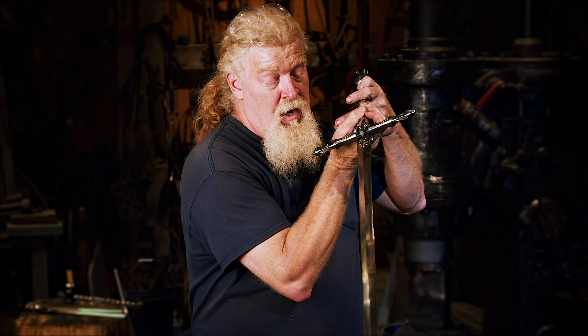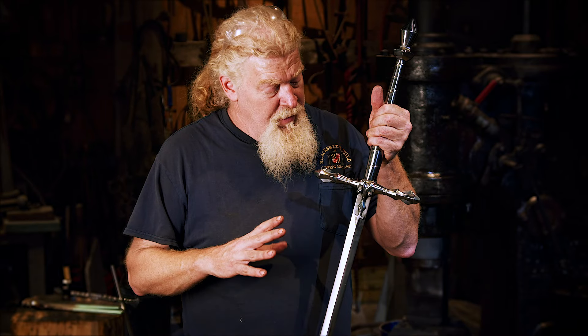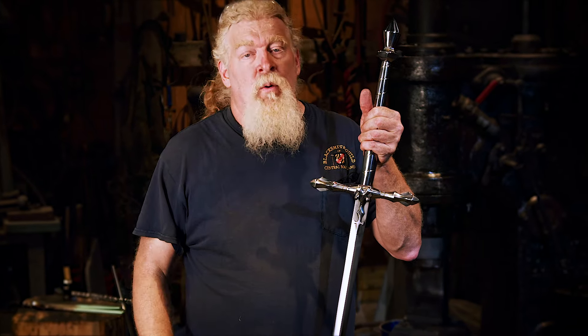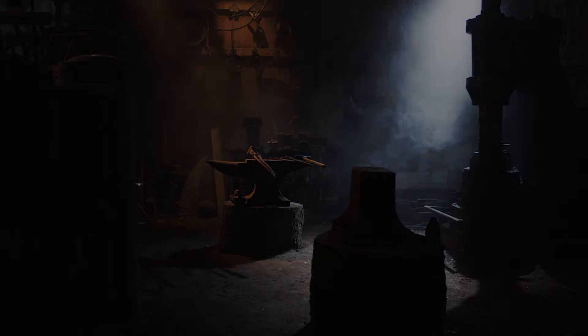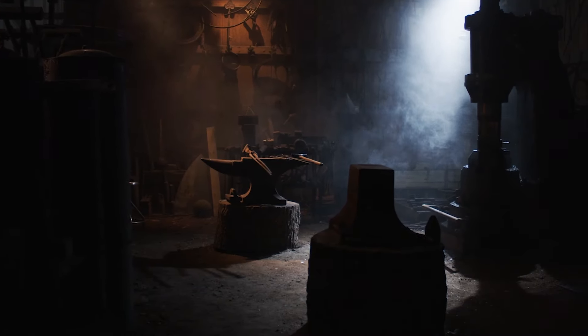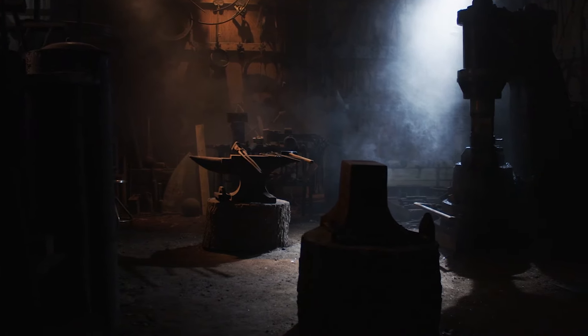We're definitely going to create a line of swords like this. They won't be identical to the heirloom sword because we don't own the rights, but this type of construction and this type of weapon we're absolutely going to make available for you. Click the logo to subscribe, or click one of the videos to see more here on the Baltimore Knife and Sword channel, or go to All Me and watch Man at Arms.